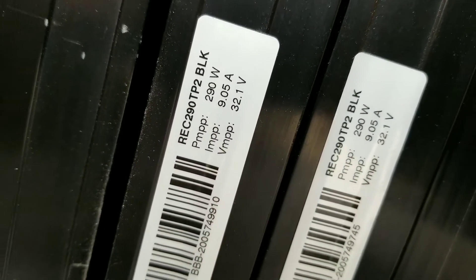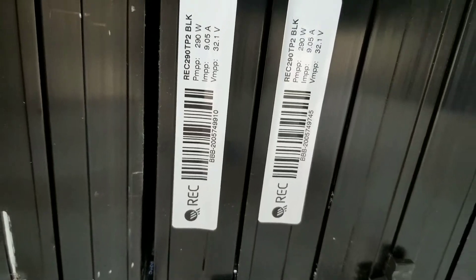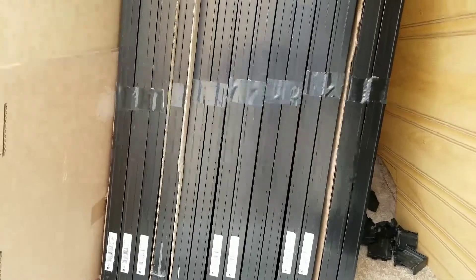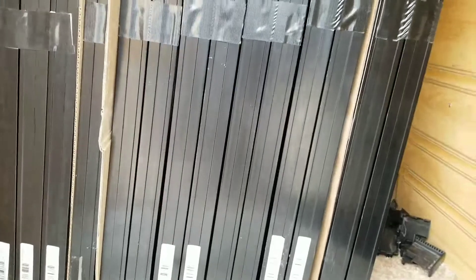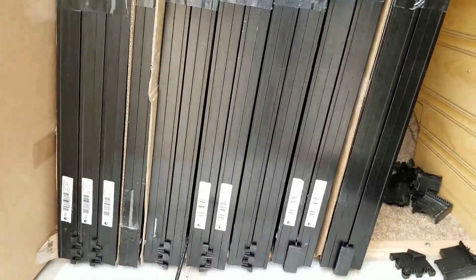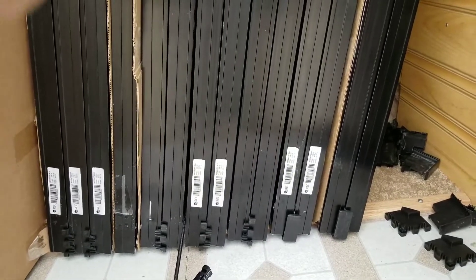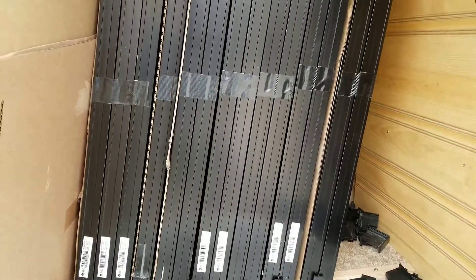The specs are right there — you can see them clearly. I hope you guys enjoy the video. These are REC black modules — mono-crystalline, I believe, though I need to check that again. I think it's mono. Anyway, I'll show you the bottom and face of the panels so you can get a clear representation of them. All right, from Minnesota, JW Solar USA — thanks for watching, bye for now.